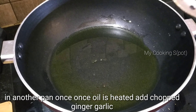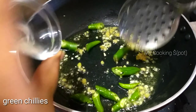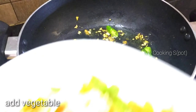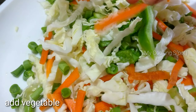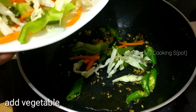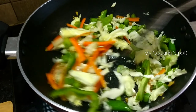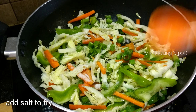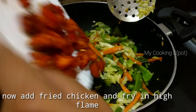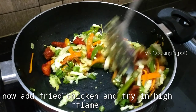Use 4 to 5 tablespoons of oil. Fry the vegetables — cabbage and beans. Let's fry the vegetables, add salt, and then add the vegetables and chicken together. Fry the chicken for 2 to 3 minutes.